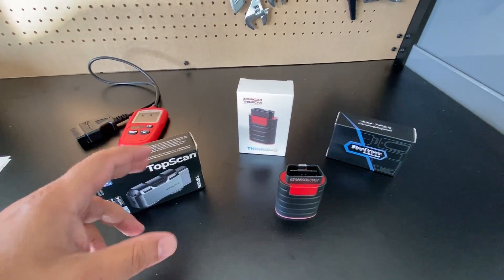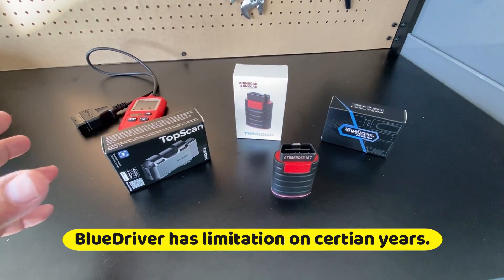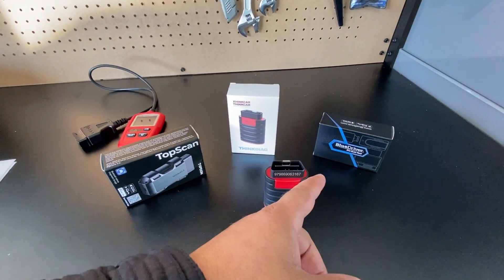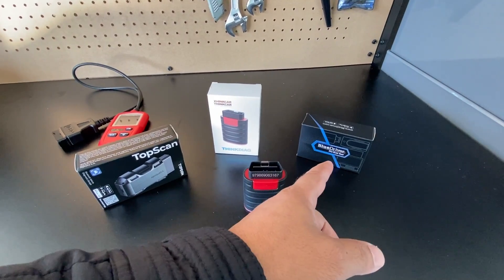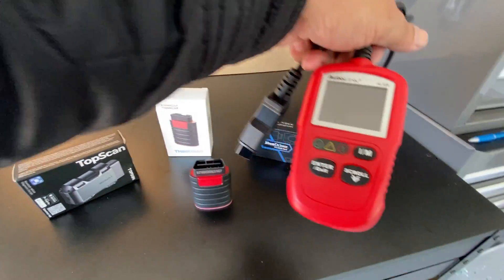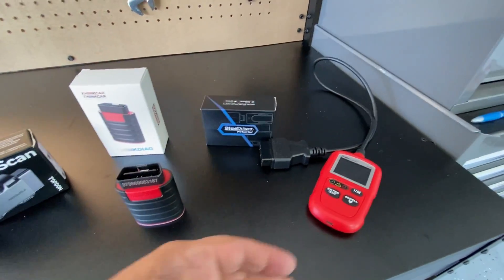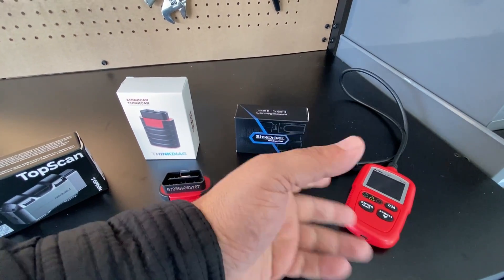The very first thing to point out is that all three of these work on vehicles 1996 and newer, but there are some limiting factors on one of them. The one with the most limited features is going to be the BlueDriver, because it is essentially an OBD2 reader with some enhanced functions. Basically, you're paying more money to get one of these when a Google search engine on your phone could do the same thing.